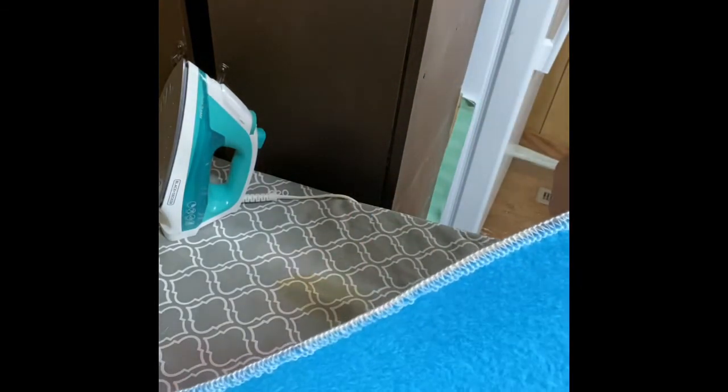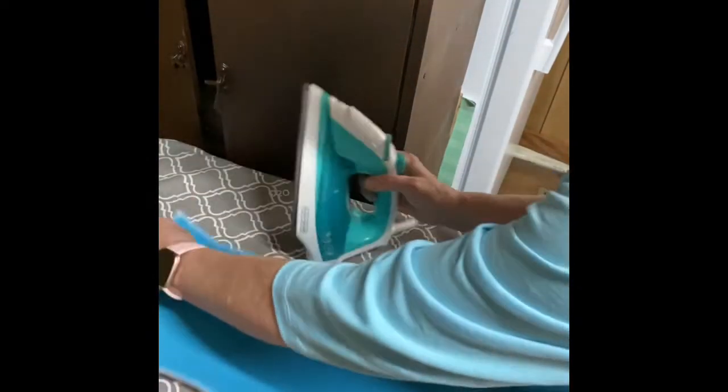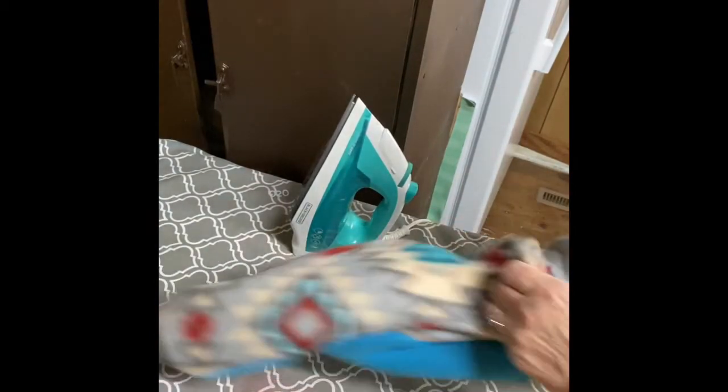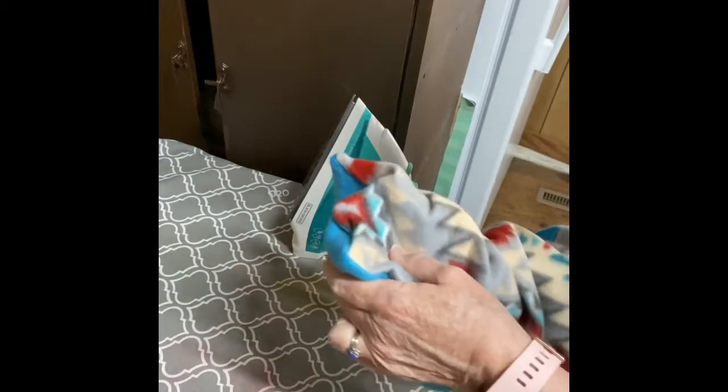I'm leaving the other end open so that I can turn it. A serger stitches, overcasts the seam, finishes the seam, and cuts the excess off all in one step — so it's perfect for a project like this. I've removed the pins that I had down the center, and now I'm going to turn it right side out. Just reach up in there, turn it right side out, and stick your hand back up in there to make sure those corners are pushed all the way out.